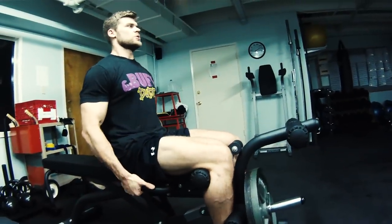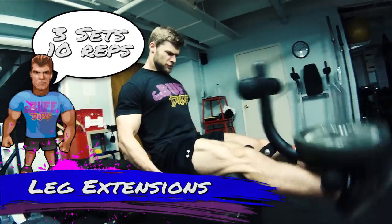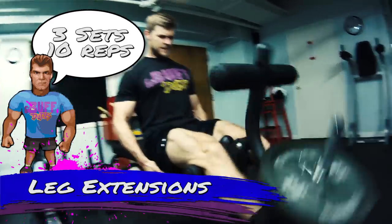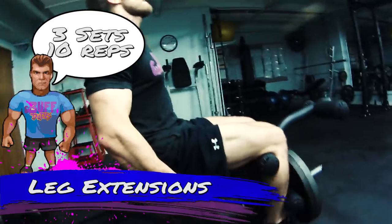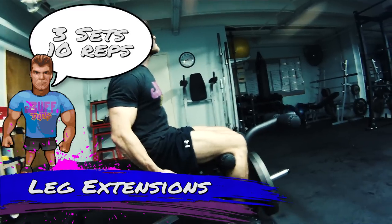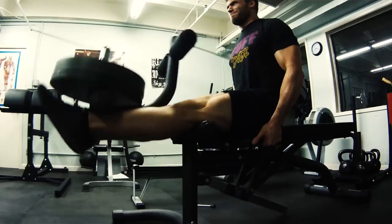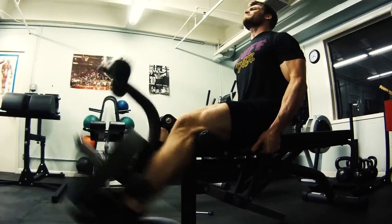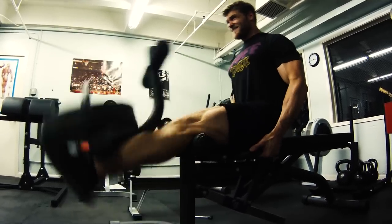Now that we've isolated the back of the leg with the hamstrings, we're going to isolate the front — the quadriceps — with leg extensions. Very simple: you're in a seated position, extending the legs straight out in front of you and getting a nice squeeze in the quads. Do these in a controlled manner. Some people have knee joint issues, so stay light and very controlled if needed. We've been doing them for years and our knees are still healthy, so we can go pretty heavy to really isolate and pump up those quads.